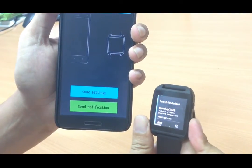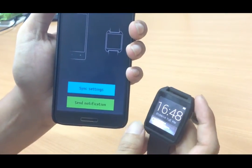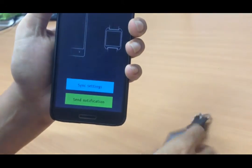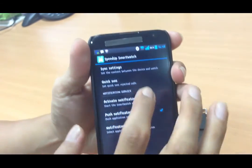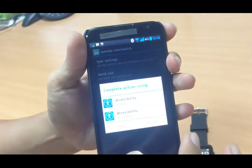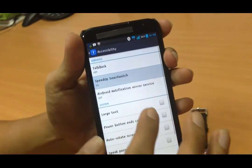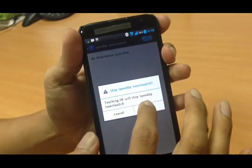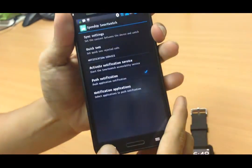To show notifications on the smartwatch, go to Settings, then tap on Activate Notification Service. Under Accessibility, turn it on for the Speed Up smartwatch. Once done, the setting is complete.